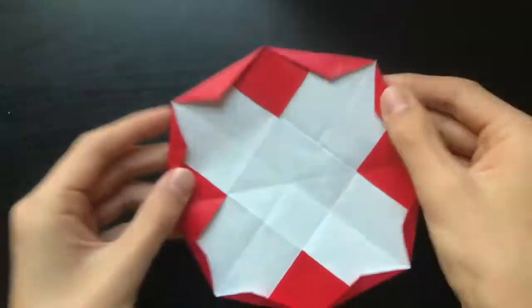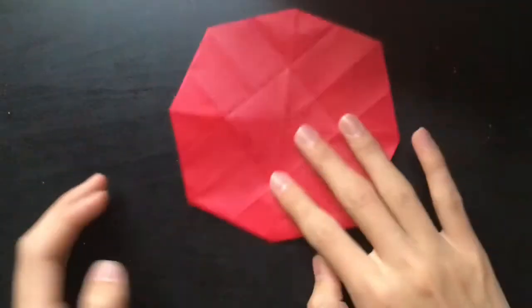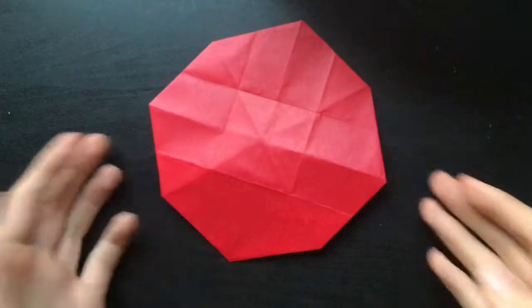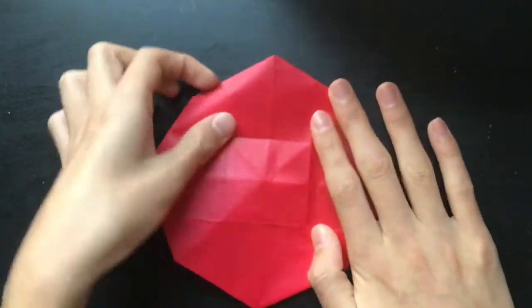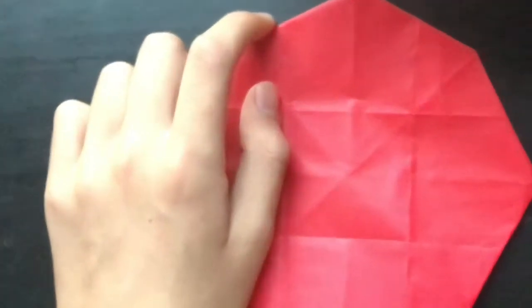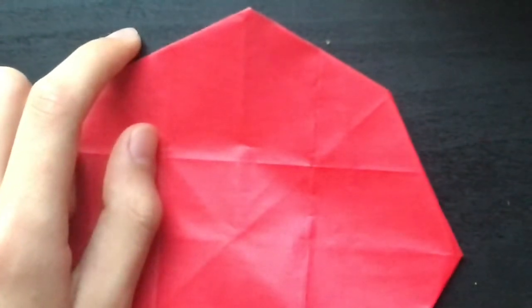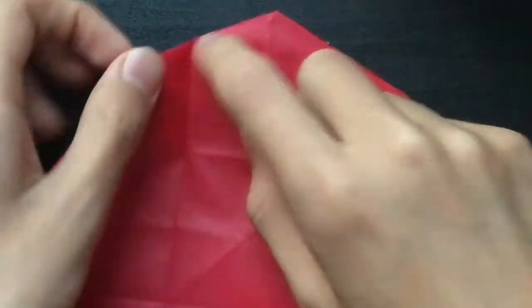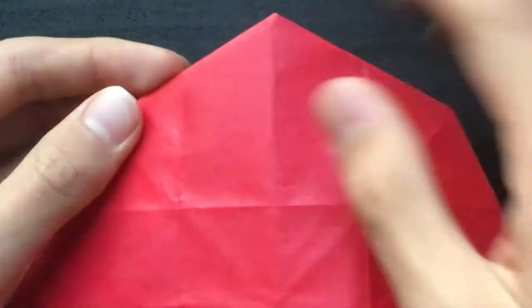I finished folding everything in, and there's still only eight sides but it's already looking a lot more circular. There are creases here going there and there, so I'm just going to fold that down along those creases.